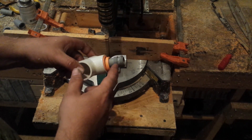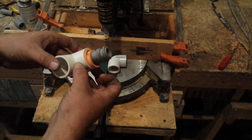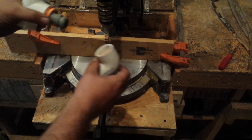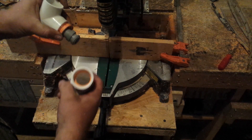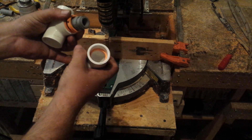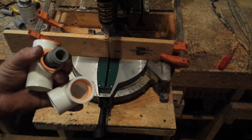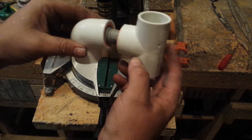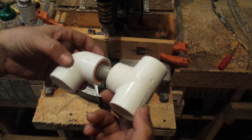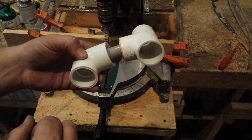I've gone ahead and glued on these two retaining rings. Very important - go ahead and set this ring on there before you do anything else. I put that ring inside, I'm gonna put those together, fill that space with airsoft BBs, then push this ring in there and glue it together. I'll have two sets of bearings. I've got the second bearing put together the same as the first and they both work really nicely.